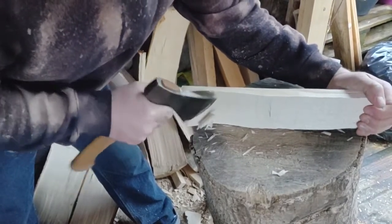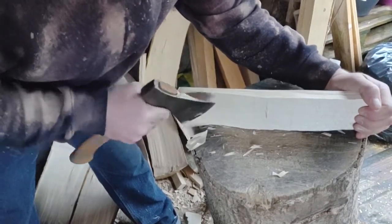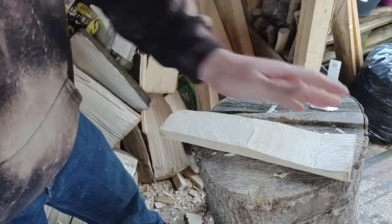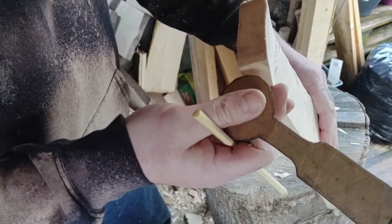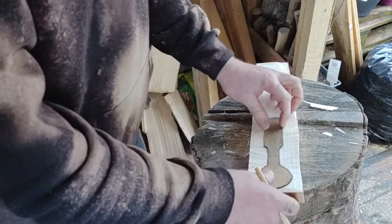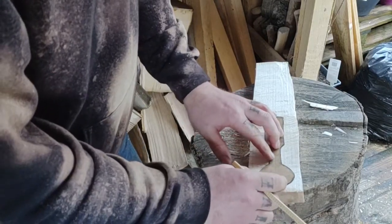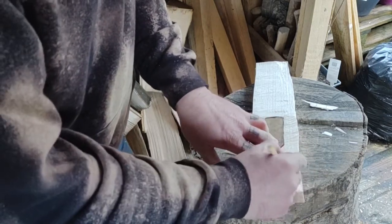Keep the axe in the same place and move the billet — your arm stays in the same position and you get good repetition in your axe strikes. That's very important — to repeatedly get the same strike in the same place; otherwise you end up with the spoon going all over the shop. I don't know how well you can see it, but this flat surface here is fairly square with that other flat surface, and that's what you want — otherwise you end up with a twisted spoon.